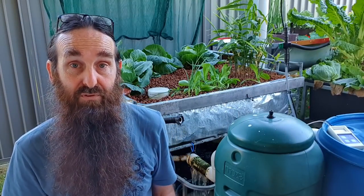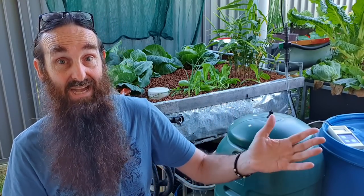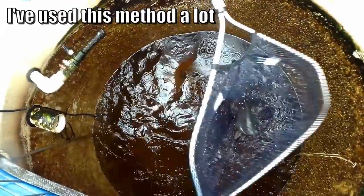Another thing you can do is make a little basket to keep your fingerlings in within the same tank until they get large enough that the other fish won't predate on them, then add them into the tank. Something to keep in mind though when it comes to harvesting - if you want just the large fish out of there, it's going to be a bit of a challenge. Even from the existing 25 you start with, some will always grow faster than others, so it can be a bit of an issue.